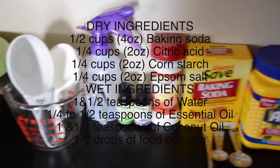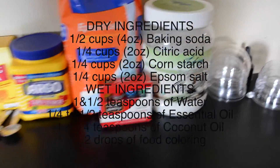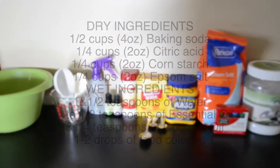Anyway, I really hope you enjoy this video. If you try it out, let me know how it works out for you. And let's get into it! You're going to need some baking soda, corn starch, citric acid, Epsom salt, some water, essential oil of your choice, coconut oil, and food coloring.